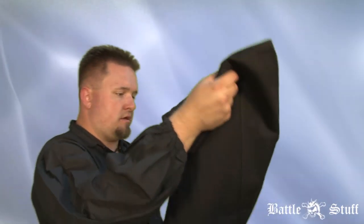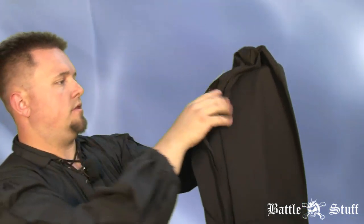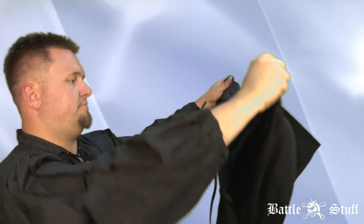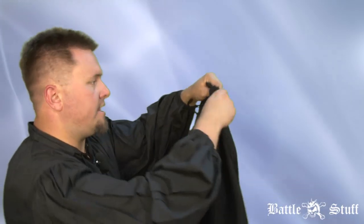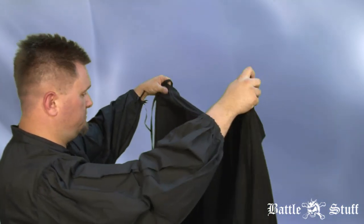Pulling this out of the bag, you can see that the heavy-duty cotton is of very high quality. This is the basic black cape — it doesn't have any special designs on it, so it can be used for pretty much any race, any class, and any costume for the most part.